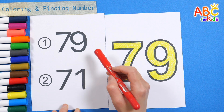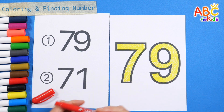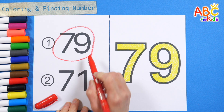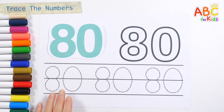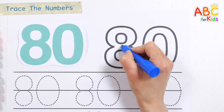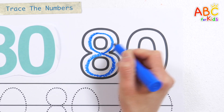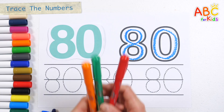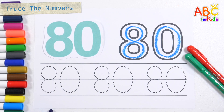79. Find the same number and circle it. 80. Let's write it down in thick numbers at the top right. 80. Let's write the number three more times along the dotted line.